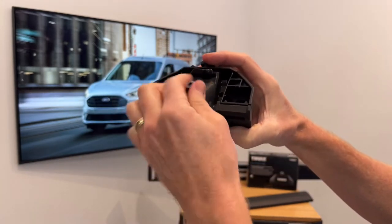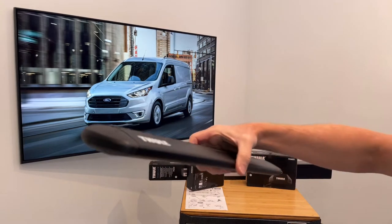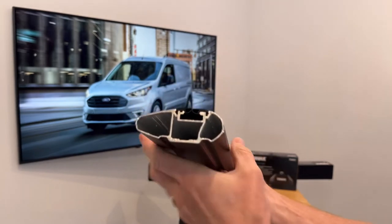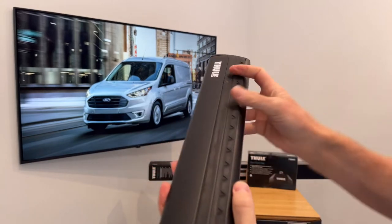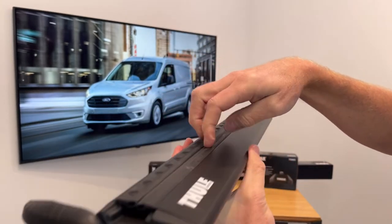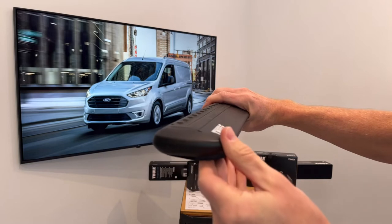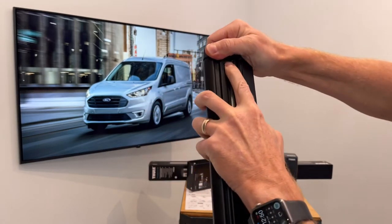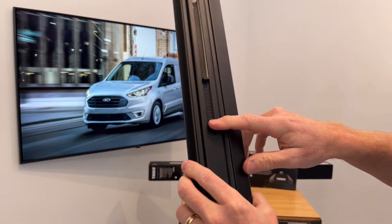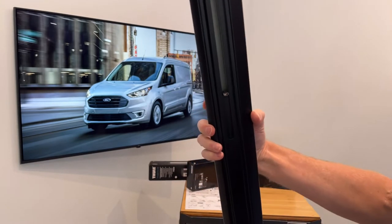I'll give that a few threads on. Here we have the Thule Wing Bar Evo load bar — we've actually cut this one down so you can see the extruded aluminum box beam construction. There is a track that runs along the top of the bar, accessed by opening the end cap, allowing you to slide in approved hardware to mount certain carriers directly to the top of the bar for a clean, integrated method of attachment. On the underside of the bar is a slot containing a measuring device. The numbers on the measuring device are not referenced in the instruction sheet, but you can use them to help center the load bars on the roof of the vehicle.